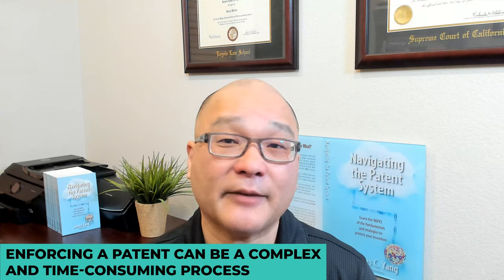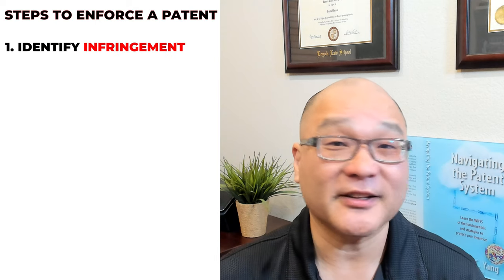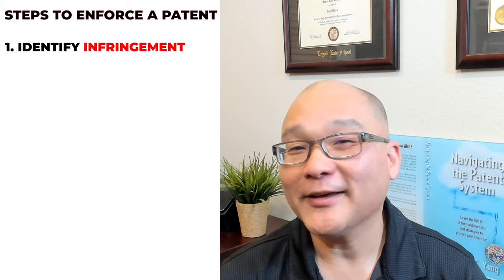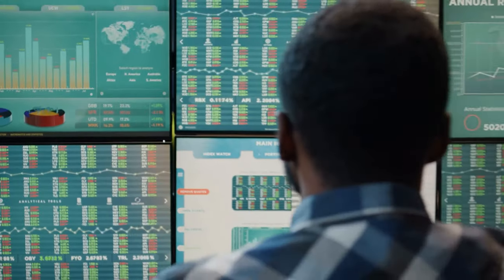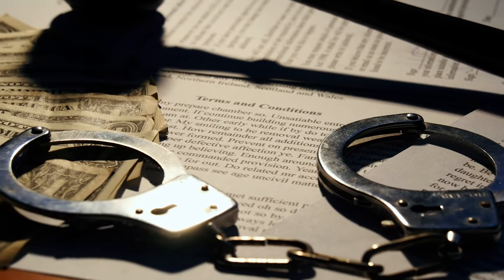Enforcing a patent can be a complex and time-consuming process, but with the right strategy and resources, it can be done effectively. The first step in enforcing your patent is to determine if someone else is infringing on it. This can be done through a variety of methods, including monitoring the market. When you go to a trade show, roam the aisles and find others that might be infringing on your patent.